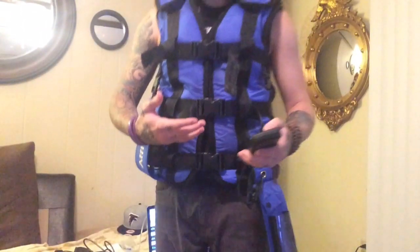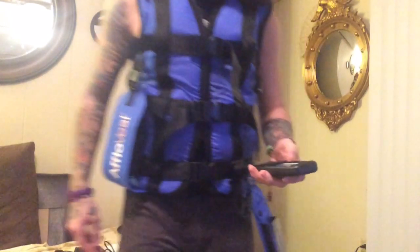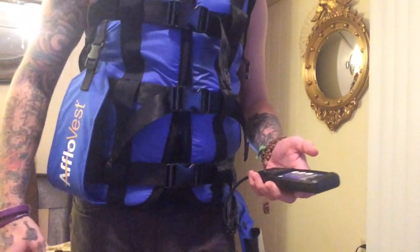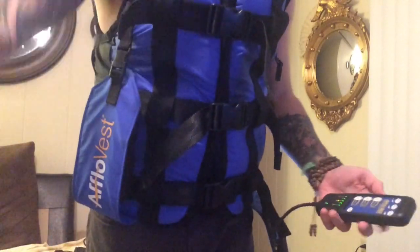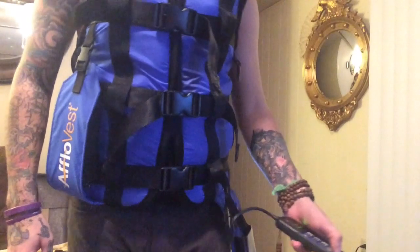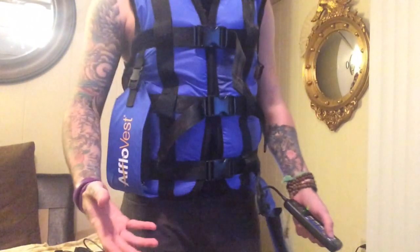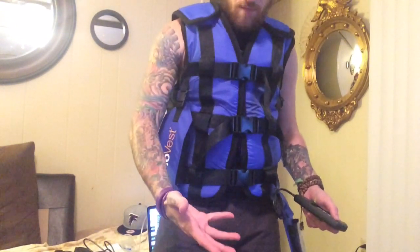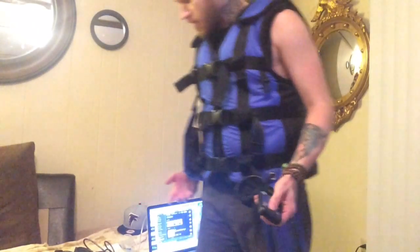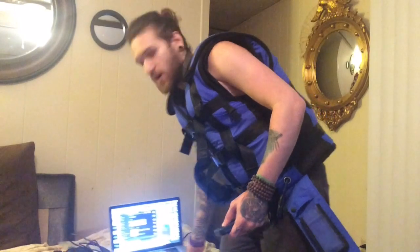We're going to start out with vibration. The vibration is like a normal vest would be — just a constant vibration. The vest is on right now and this is on low. I'm going to crank it up to medium. If you can't tell already, this vest is super quiet compared to the Hillrom vest. You may be able to hear that I have the robot voice going on — that's really the only way you can tell that it's on.